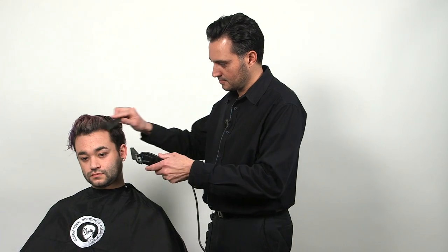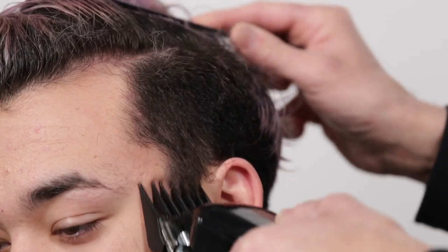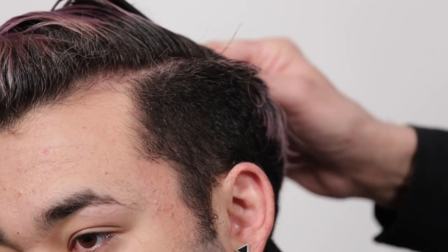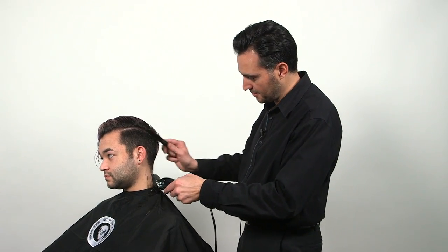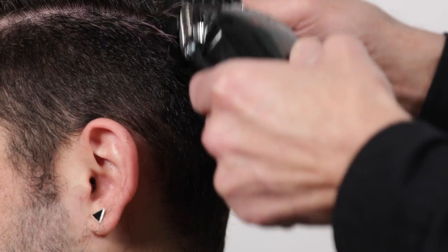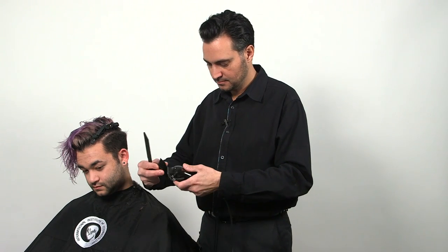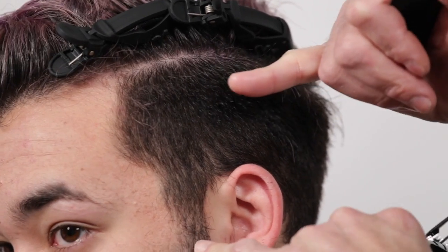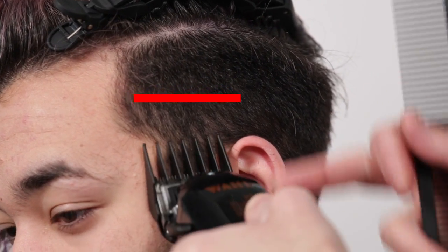We're going to go over some techniques today — clipper and razor techniques. I'm going to start with attachment number three. We start from the bottom up. The clipper gradually comes off the head. This is a level three guard. Now I'm going to switch from number three to number two guard. I'm going to go from the sidebar area to about this area to fade into the longer length on top.